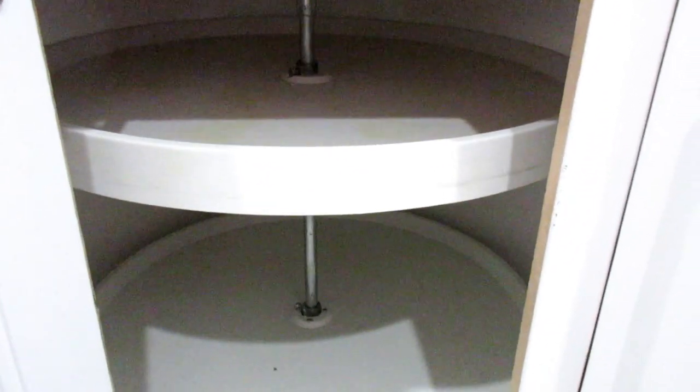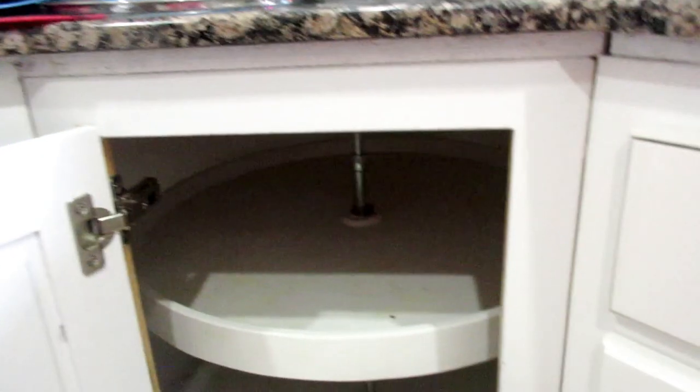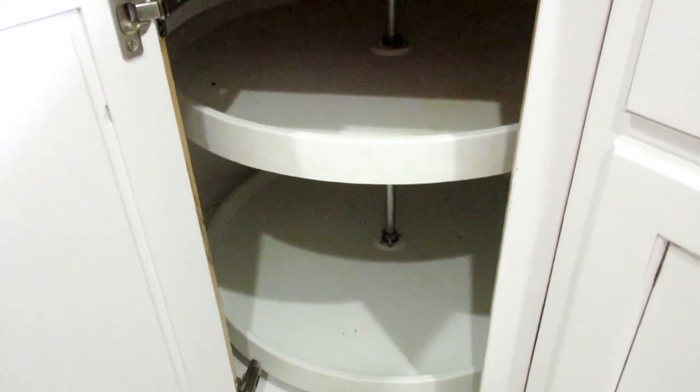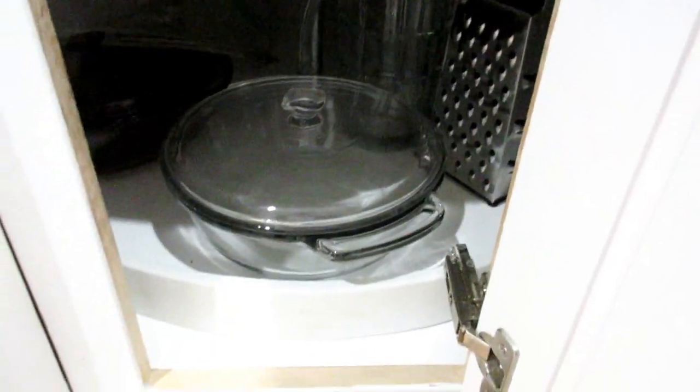He fixed it! My mighty man fixed it. That's my one project this year - I'm done. You rock. Look, it's still spinning! I'm going to clean it off and organize it - I'm so excited. The things that excite me. Things are in, things are looking good. He did it and he's so happy. He tried to fix down in here too - it's spinning a little better, but not the greatest. It's just the way it is. Those are done.